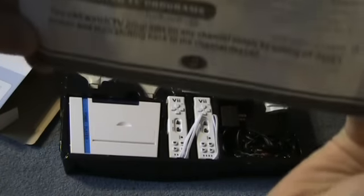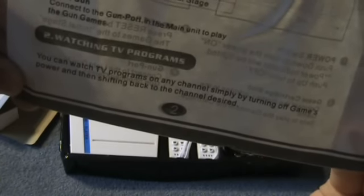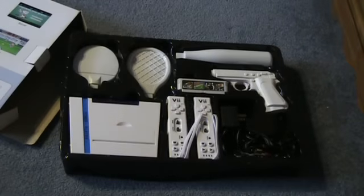Here's the instruction manual — on a large sheet of toilet paper. That's so nice of them. Came ripped like that too. Disappointed. What I like about the manual — step two: 'Watching TV programs. You can watch TV programs on any channel simply by turning off the game's power and then shifting back to the channel desired.' Oh, thanks, I didn't know that.